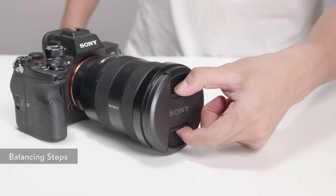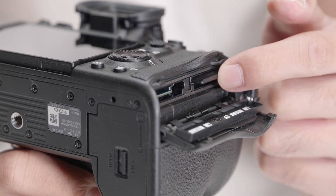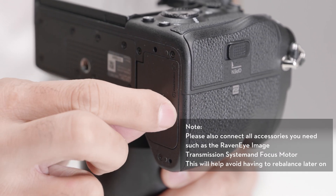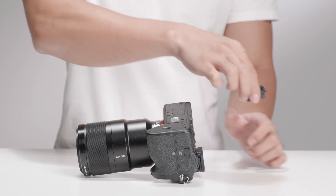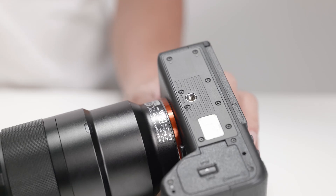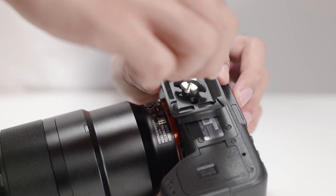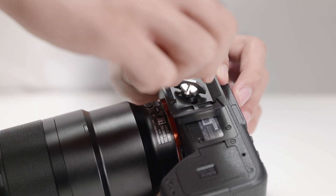Before installing and balancing the camera on the gimbal, remove the lens cap and insert a micro SD card and battery into the camera. Attach the upper quick release plate to the camera. Make sure that the camera lens and the arrow on the bottom of the upper quick release plate are facing the same direction. Tighten the screw on the bottom of the plate.